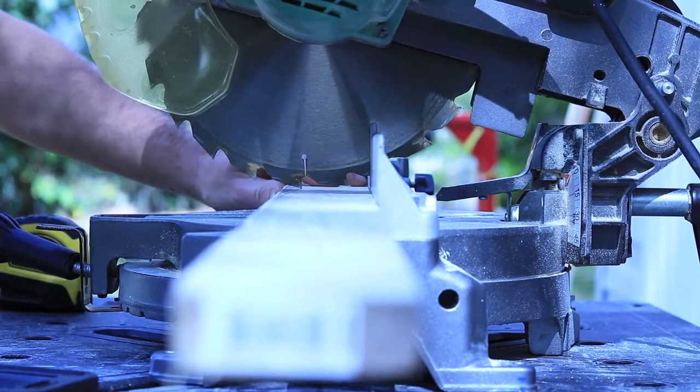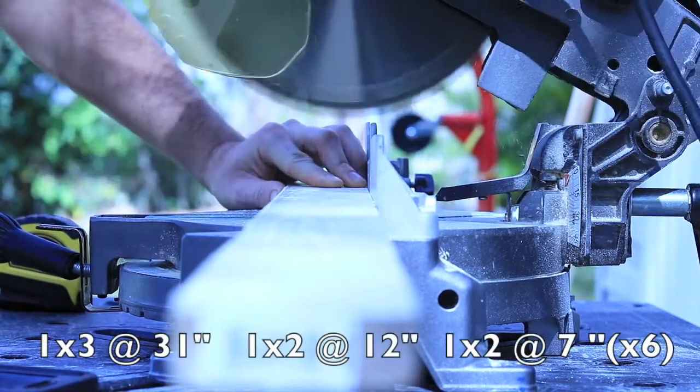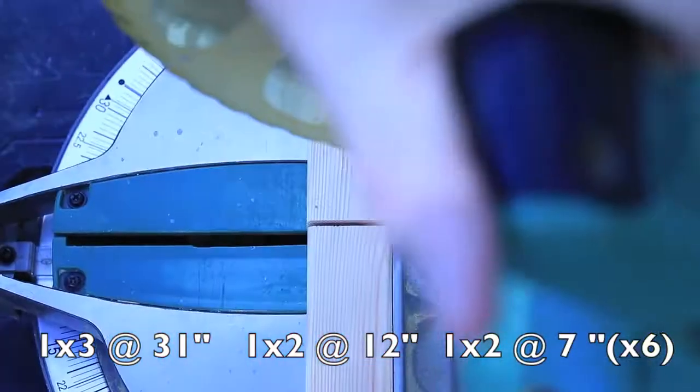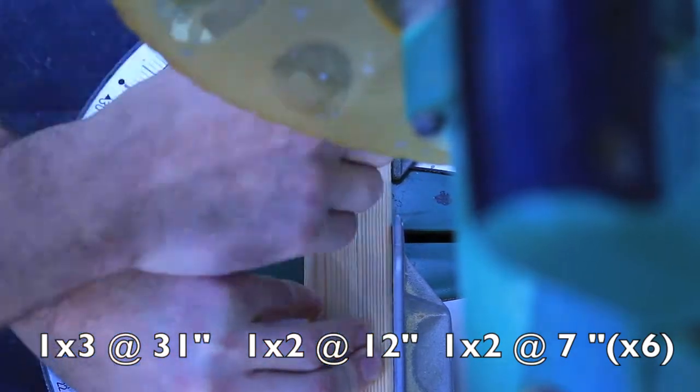First step is to get into the cuts. For your 1x3 you're cutting at around 31 inches. Then the 1x2 you're going to have seven cuts - one cut is going to be 12 inches and you're going to have six cuts at seven inches.